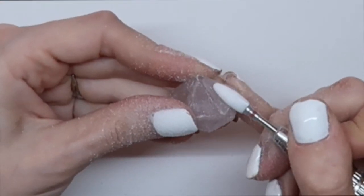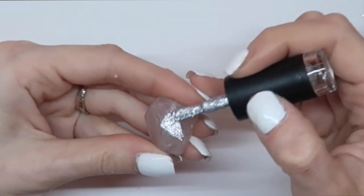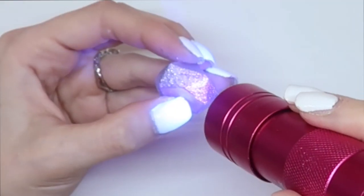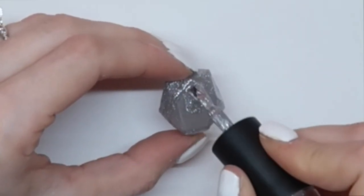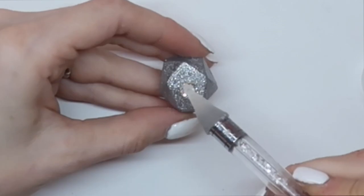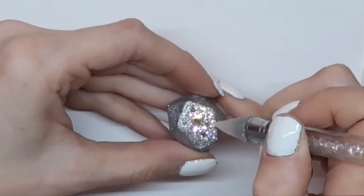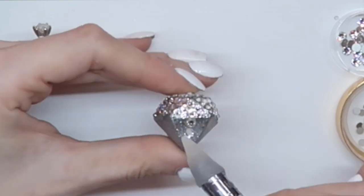Now I'm just filing through so that the polish I apply over top applies nice and evenly. Next, I'm using some more base glue to adhere my stones and going in with Swarovski's Crystal Clear crystals to completely cover each cut of the diamond.